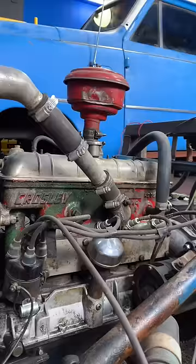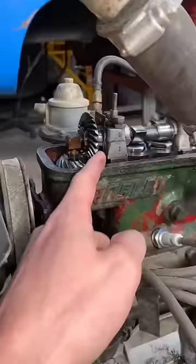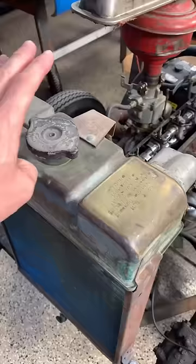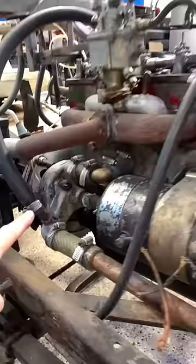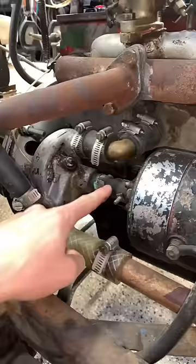It's the first engine that they mass-produced with an overhead camshaft. Check it out — overhead cam for a 0.7 liter four-cylinder. All brass radiator, made in 1948. It's just a single barrel carb, Tillotson. Here's the water pump, and the way it's driven is from a piece of hose attached to the back of the generator — it's just a rubber coupling.